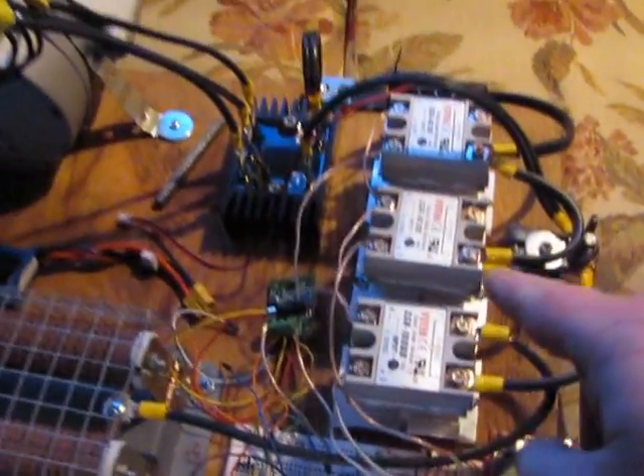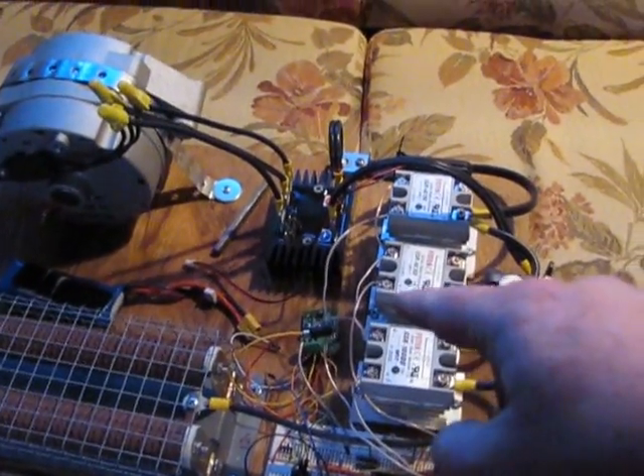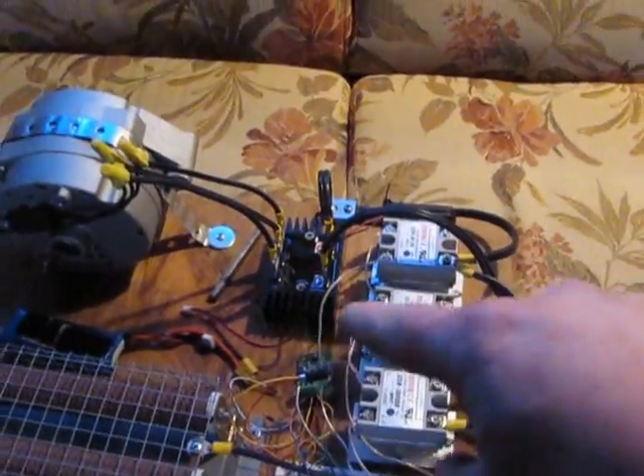Right now the reason we have it laid out like this is so that we can do easy testing. We can modify anything, change anything that we need to.